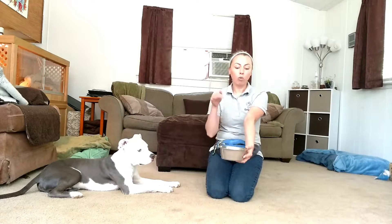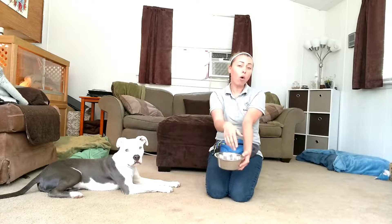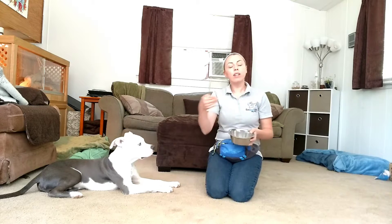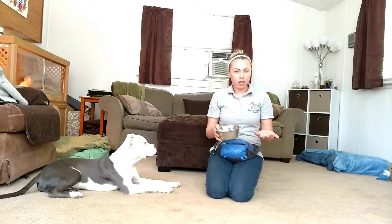Typically we humans do this all backwards. We fill the bowl full of food, present it to the dog, and then either work at getting our hands in there while the dog is actively eating, or work at pulling the food back away from them or removing them from the food so that we can then take it away. And that doesn't really build trust.